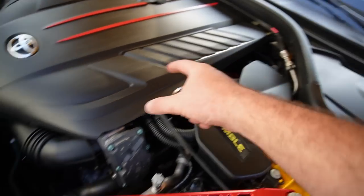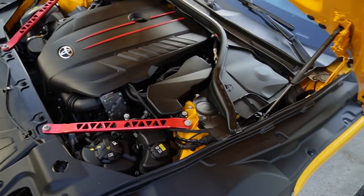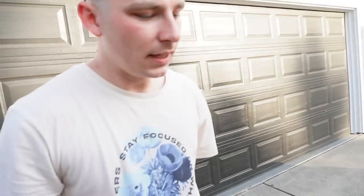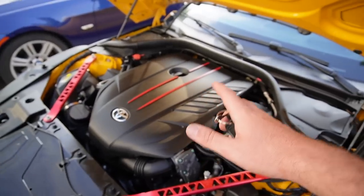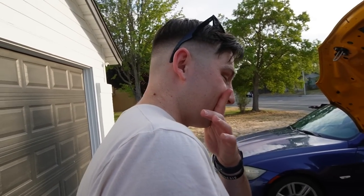Did you know the oil filter on a B58 is all the way in the back? That is kind of a pain — imagine the mess. It was originally up front but Toyota relocated it for some reason. On a 440i the oil filter is also in the back, so it's a BMW thing carried over. Kind of odd but anyways, we do have some power underneath this hood now, which is exciting. Jonathan is going to be driving it too.